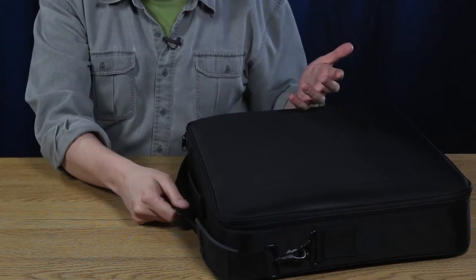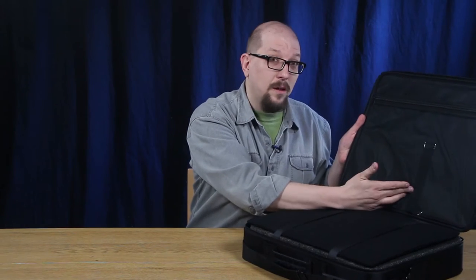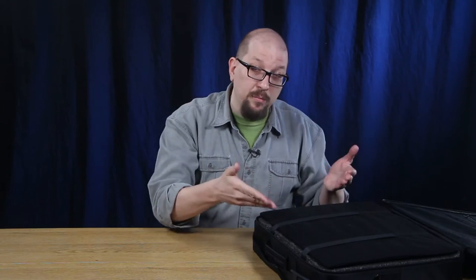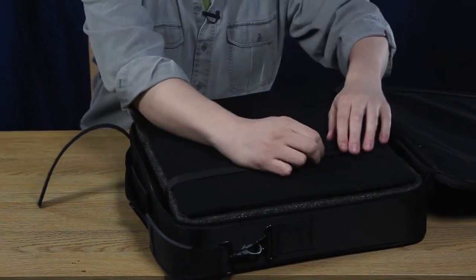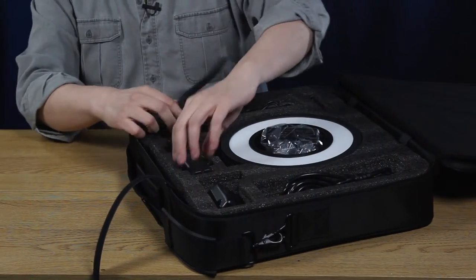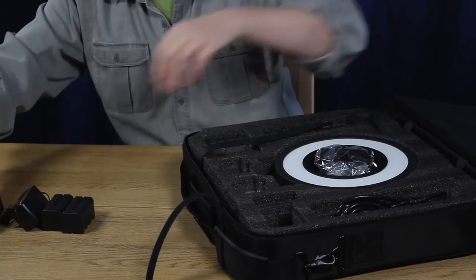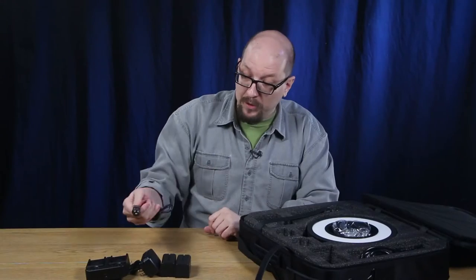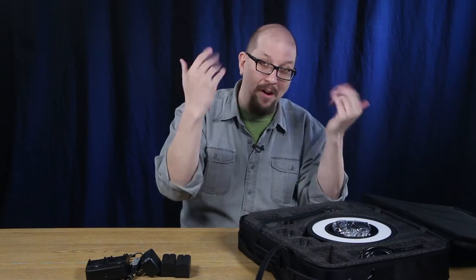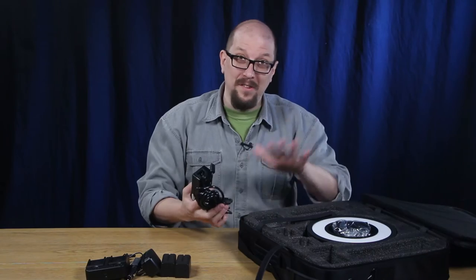Let's take a look at what comes in the case. You get a handsome carrying case with a handle and a shoulder strap. The lid has a zipper compartment with velcro straps for cable management, because this light can operate off batteries or AC power — both of which are included. You get a pair of Sony NPF style batteries, a dual charger, a car adapter for the charger (because you always forget to charge until you're on your way to the gig), plus an AC adapter with a really long cord to make it easy to position the light.